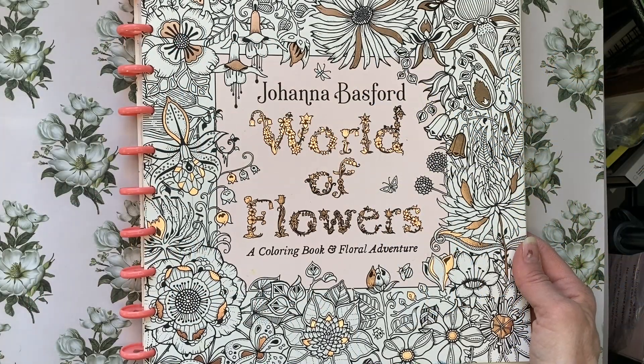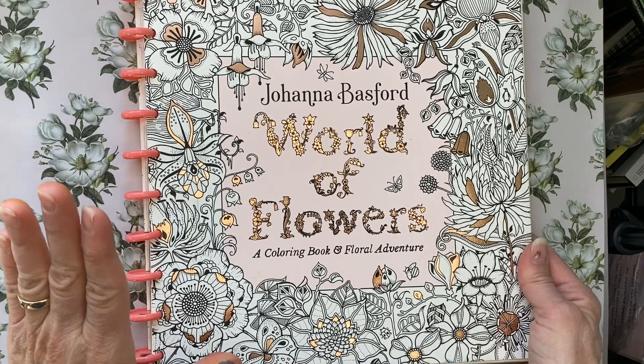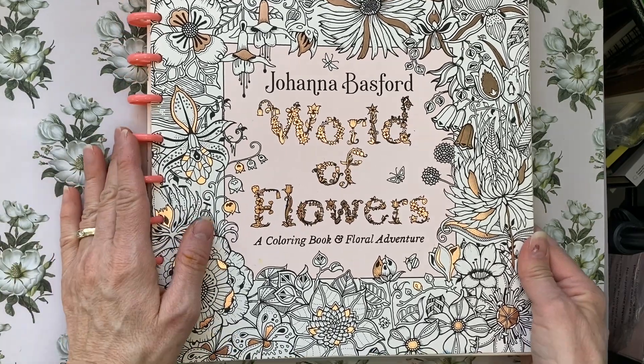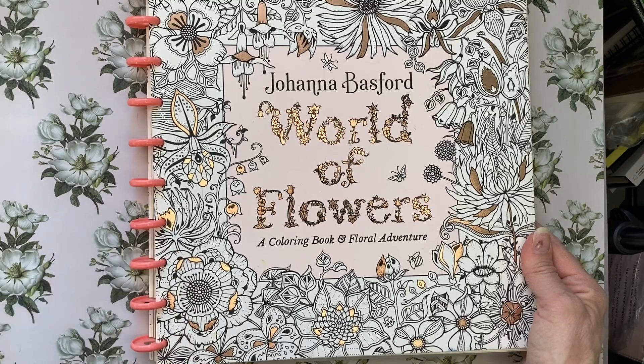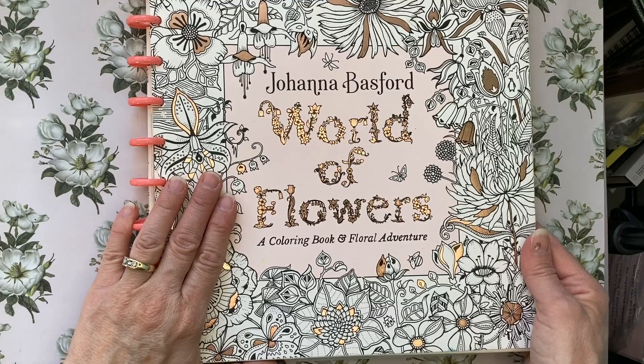Hello fellow colourists, Jodie here. I hope you're having a great week. Today's video is going to be one of my altered pages.